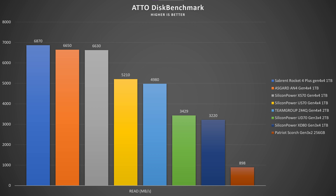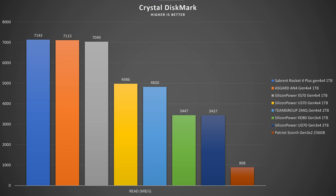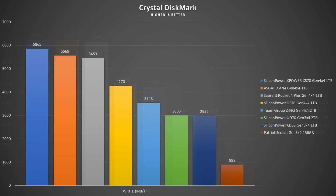Now let's talk about speeds. In ATTO Disk Benchmark it performs quite close to Sabrent and Asgard, with read speeds up to 6.58 GB/s. In write speed in ATTO, it actually beats both Asgard and Sabrent with 5.47 GB/s. In CrystalDiskMark, read speeds hit 7,000 MB/s, just behind Sabrent and Asgard.